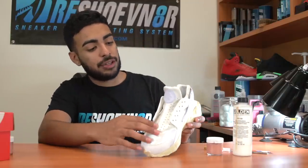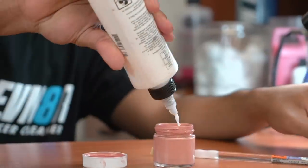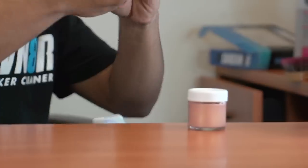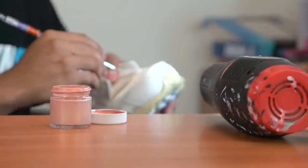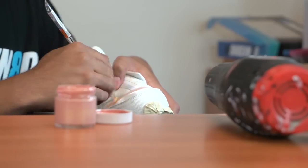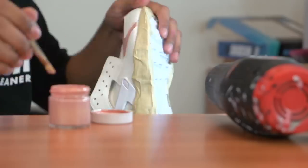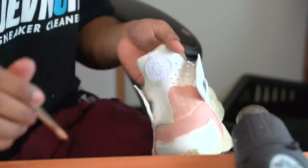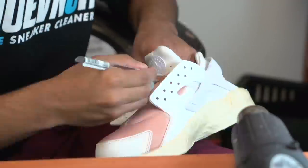Now we're going to start with the uppers. We're going to be dyeing the fabric materials first using this premixed rose gold paint and GAC 900. The reason we're going to be using GAC 900 is so the fabric won't stiffen. One thing to note: you don't have to worry about getting any of the dye onto the leather because we're going to paint right over it. This color is laying down pretty easily, so from the looks of it we're only going to need to do one coat.